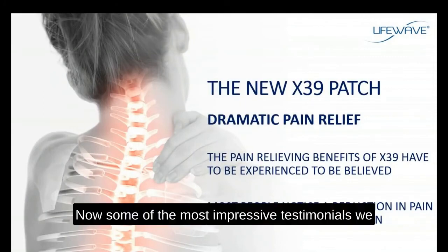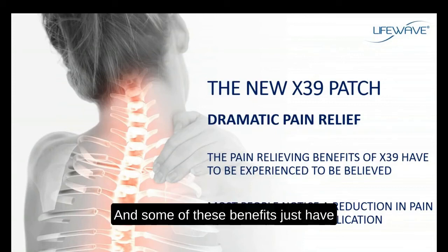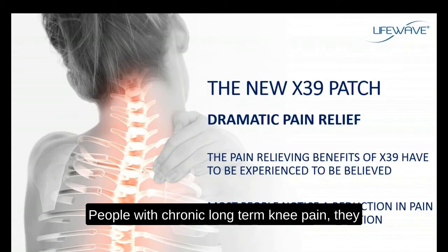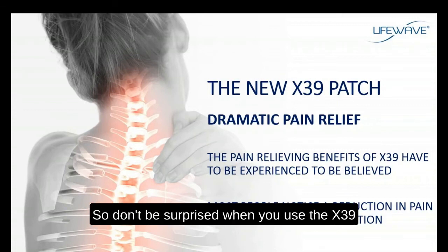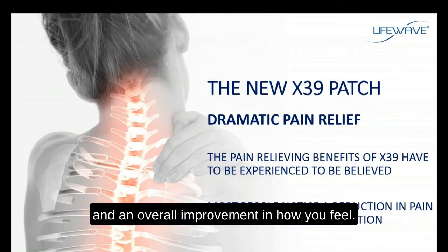Some of the most impressive testimonials we receive on the X39 have to do with dramatic stories of pain relief. People with chronic, long-term knee pain apply the X39 patch and within minutes of application the pain is gone. Back pain, migraine headaches, arthritic shoulders, arthritic joints — this pain is managed and minimized all within minutes of application. Don't be surprised when you use the X39 that you'll see an immediate reduction in pain and an improvement in mobility and overall well-being.